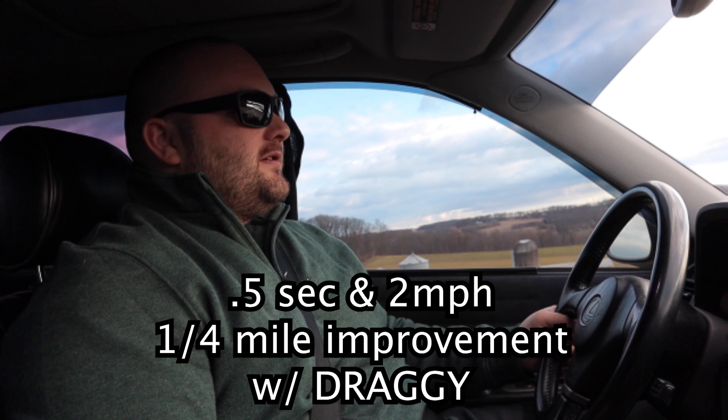It definitely increased the power. The car is a lot snappier — it's more awake. I can definitely feel it in the butt dyno, but the sound just isn't there. It does not sound good. Really, the only way to make a non-turbo 2JZ sound good in my opinion is to not have a header on it, or to add a turbo. I've never been a big fan of headers on these — that's why I sold it originally.